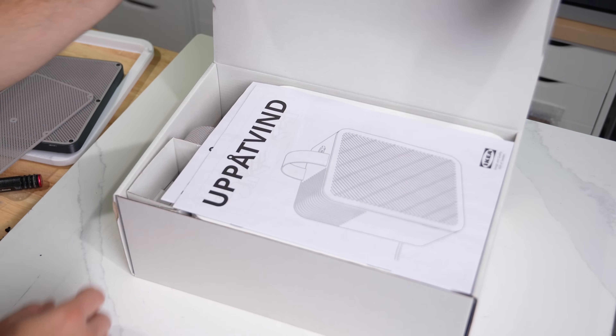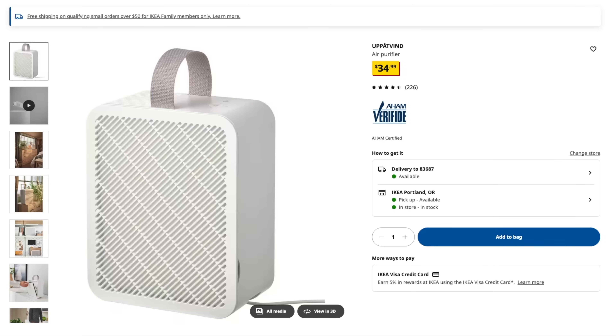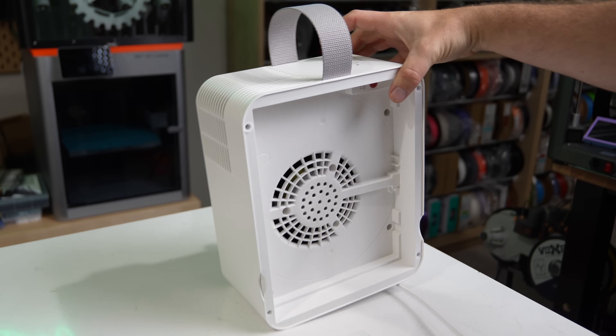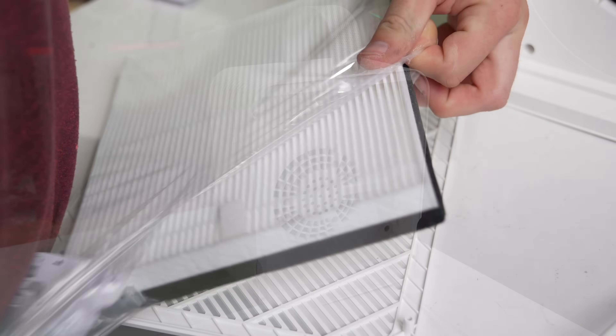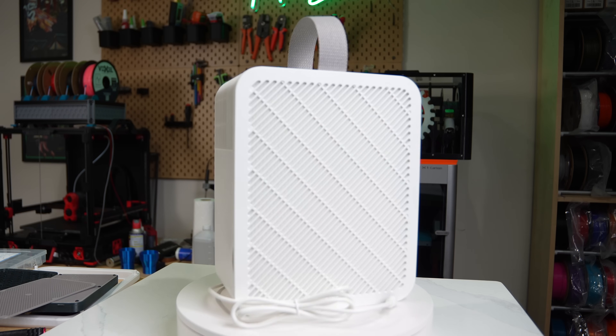Before diving into the upgrade, let's take a quick look at this unit. The UPPFINN sells for anywhere between $28 to $35 and its form factor of 11 by 5 by 9 inches makes it extremely portable. The filter is also AHAM certified, which is something I'd never heard of before making this video.